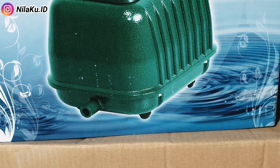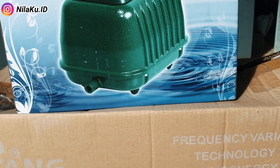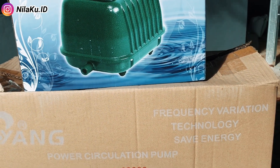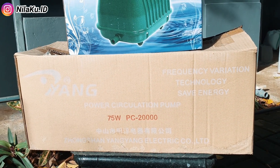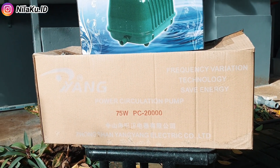Untuk mesin aerator, saya menggunakan Rostone LP100 yang juga pernah saya informasikan di video sebelumnya. Mesin aerator ini memiliki kemampuan teknis sama persis dengan Reson LP100, tetapi dengan harga yang lebih terjangkau.